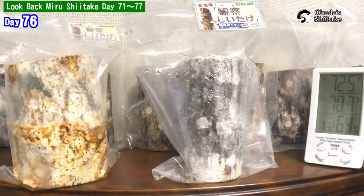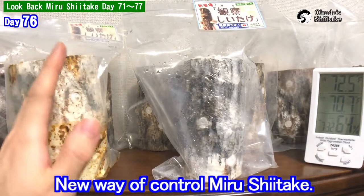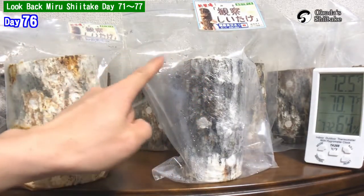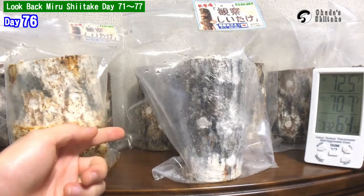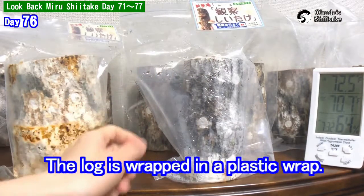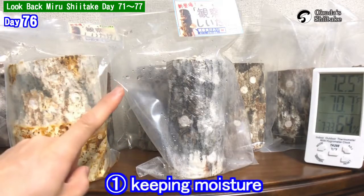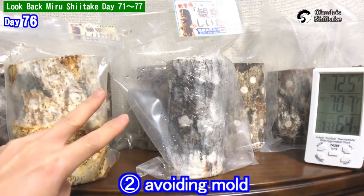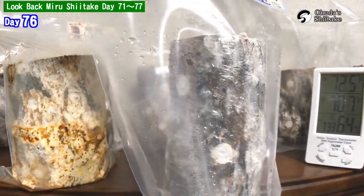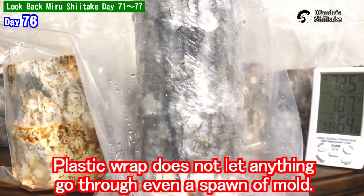It's been 76 days from the inauguration. Today I'm going to show a new way of managing mycelium shiitake — it's interesting. Do you see the difference? The log is wrapped in plastic wrap. To tell you why it's wrapped, there are three reasons: keeping moisture, avoiding mold, and promoting growth of mycelium. Plastic wrap doesn't let anything through, not even mold spores.